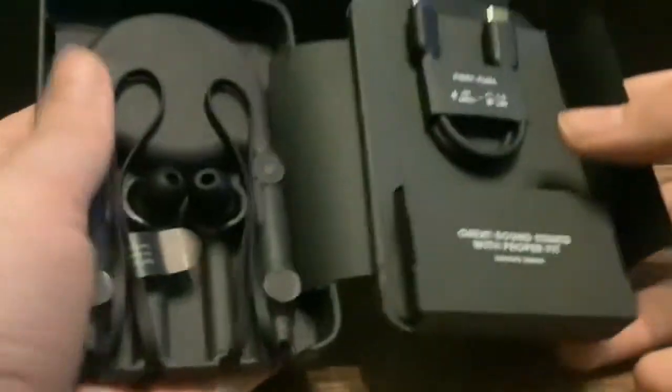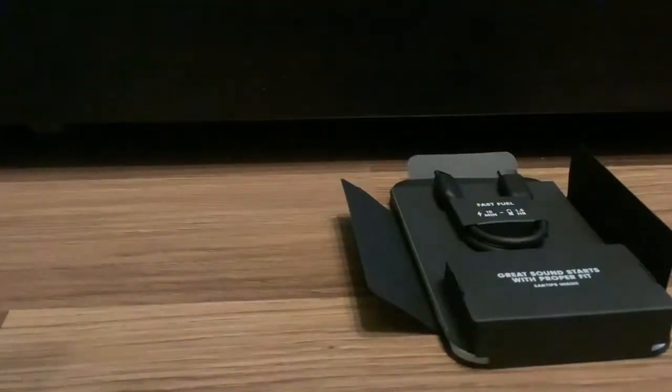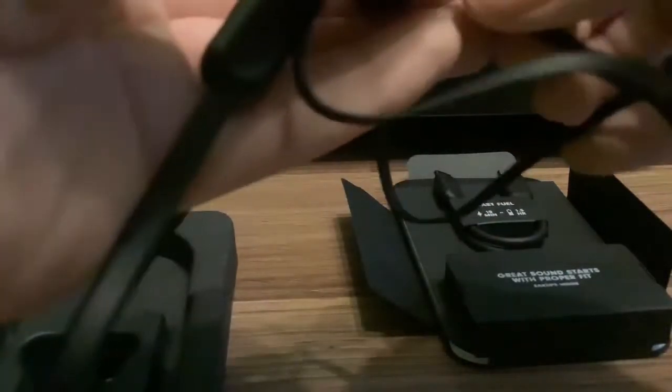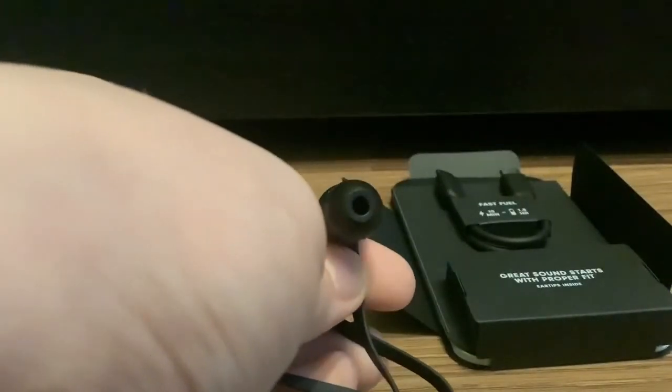First of all, we have instructions. And here we have the fast rear charging cable, ear tips here, and most importantly, the Beats Flex. This black is looking really nice. Beats logo on the earbud. I like these tips here — they look nice in my opinion. And then you have your charging cable and the ear tips.